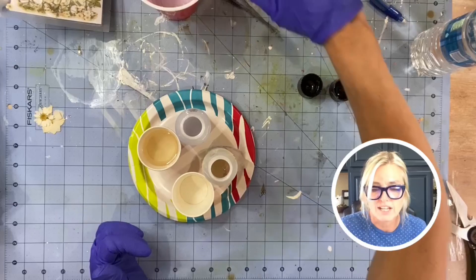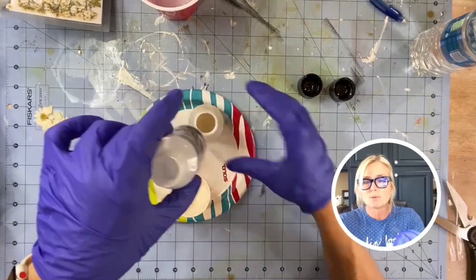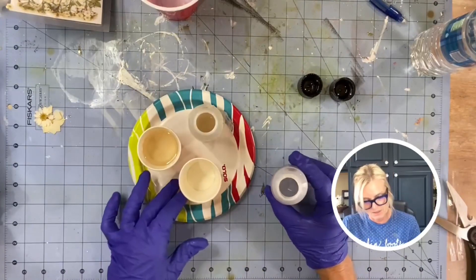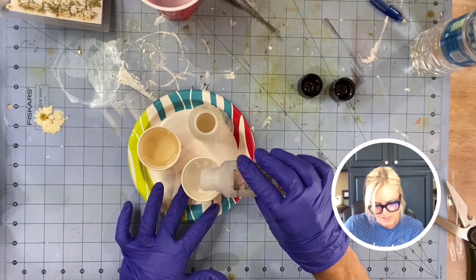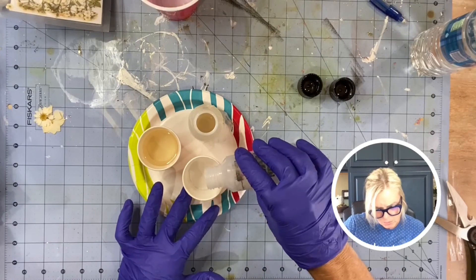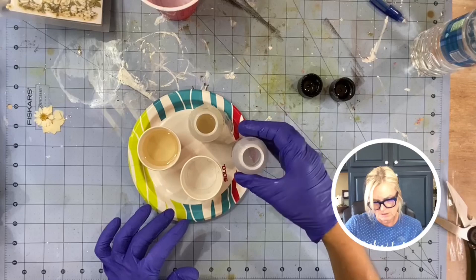If the warning is there, it's there for a reason. A little bit more. All right.